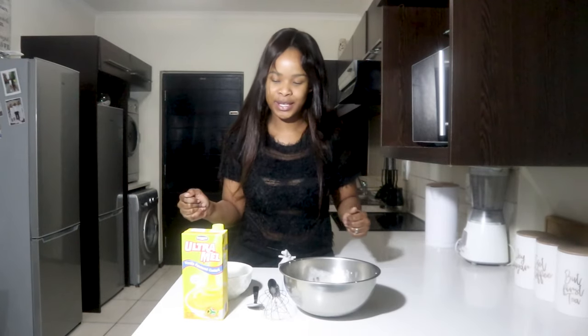Hey housemates, welcome back to our channel! Today we are going to be making ice cream in this kitchen — ice cream! Ultra melt flavored ice cream. We got this recipe from the ultra melt site and we're going to be attempting it ourselves.